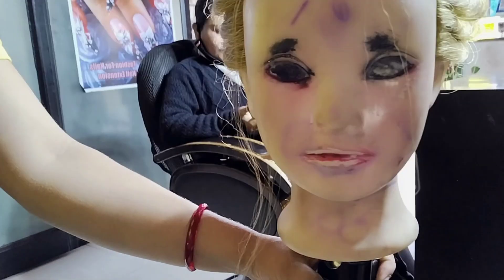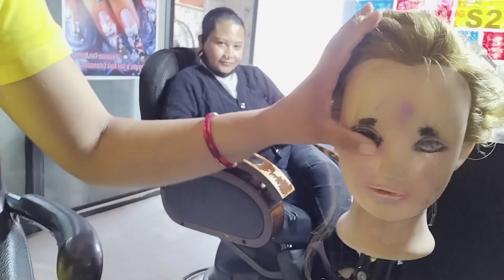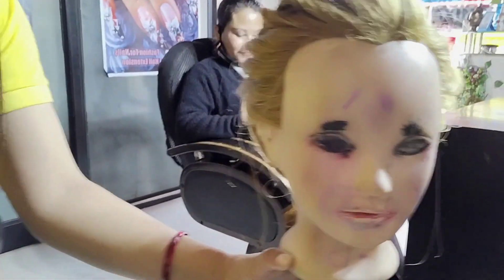She has done so much makeup on it! I don't know what it is. What did you do? To clean it with thinner, all the eyebrows will go. The lipstick will go all the way. Mita Maim has made the face of the doll.